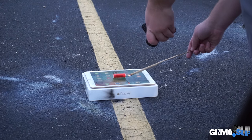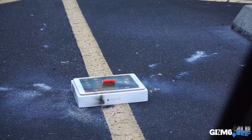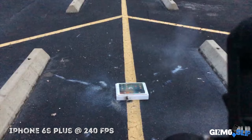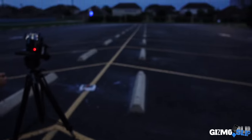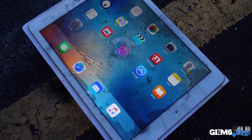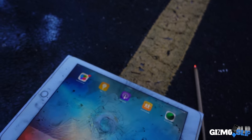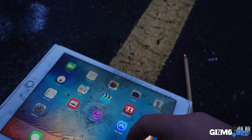Oh my god, here we go! That got the glass — finally! That's a really cool little shape though. It was really direct. It still works though — still fully functional. That is insane, dude. What a durable iPad.